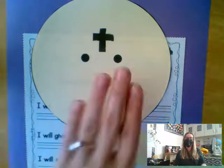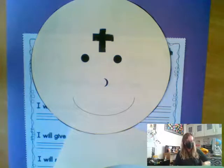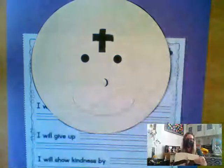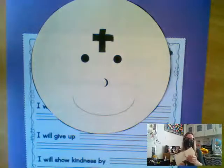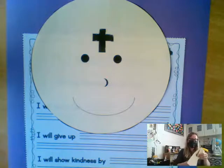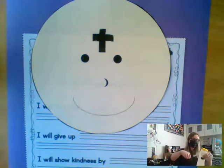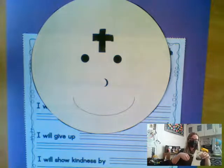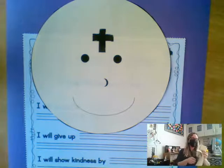So on Ash Wednesday, we go and get our ashes. Now, if we were in school, we go as a school to Ash Wednesday Mass and get our ashes. But because we were on break last week, many of you — and it made me happy to see all those hands — many of you, including myself, went to church and got our ashes.